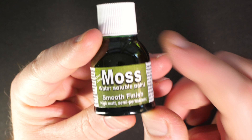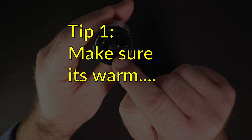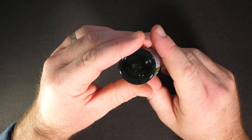If you haven't seen it yet, I've created a whole playlist of different ways you can use these Dirty Down products — I'll put a link for that in the description. The second part of this first tip is to mix it really, really well. There is a mixing ball bearing in there, but it can take a while to come loose from the clag at the bottom. You might need to get a stirrer and really get in there. If you can hear that ball bearing rattling around easily, it's a much better sign it's ready to go.